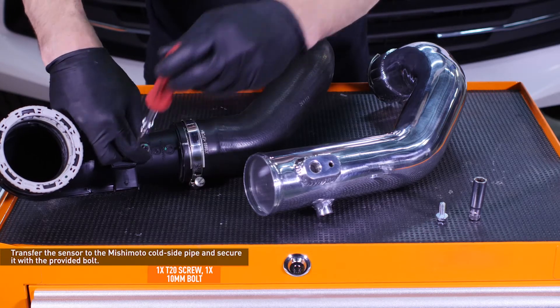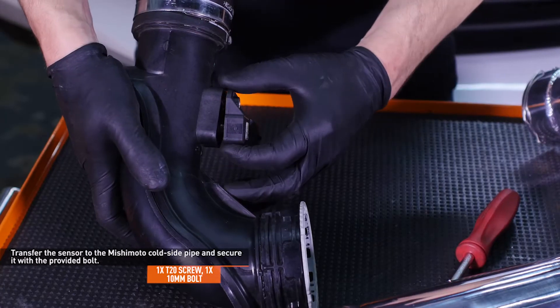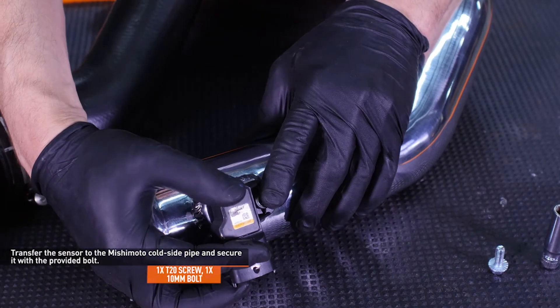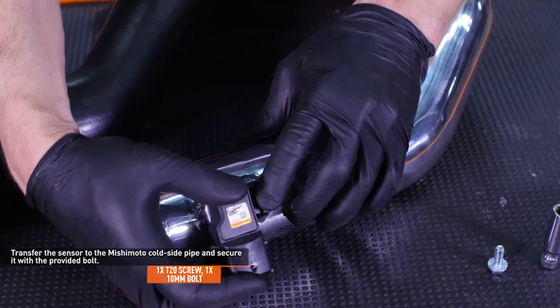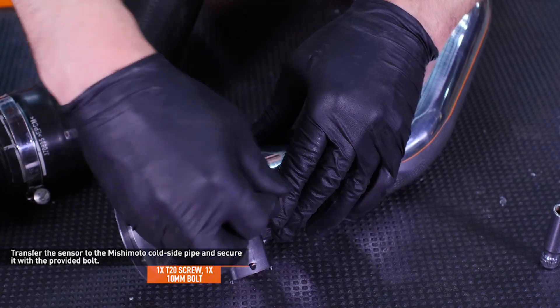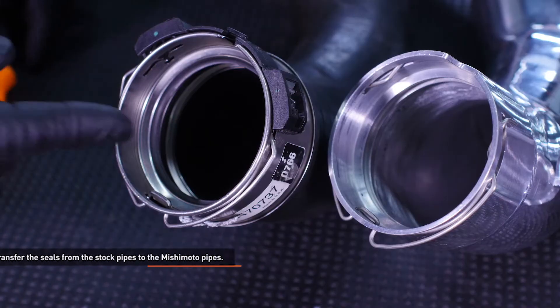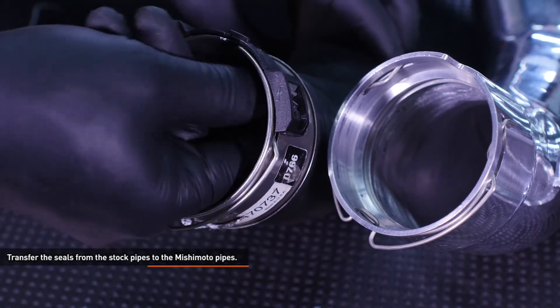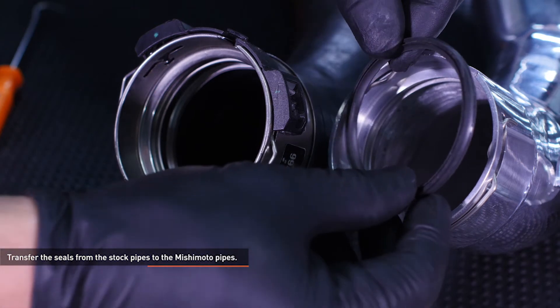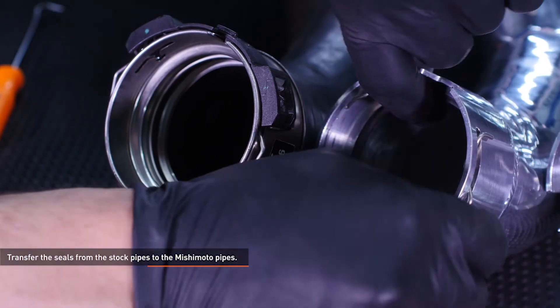Remove the screw that secures the sensor to the cold side pipe, then remove the sensor by pulling it directly outward. Transfer the sensor to the Mishimoto cold side pipe and secure it with the provided bolt. Do not reuse the original screw on the Mishimoto cold side pipe. Inside the quick disconnect fittings on each pipe there is a rubber seal. Transfer the seals from the stock pipes to the Mishimoto pipes, taking care not to reverse the direction of the seal.